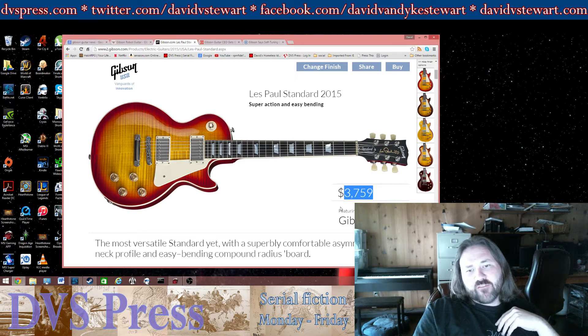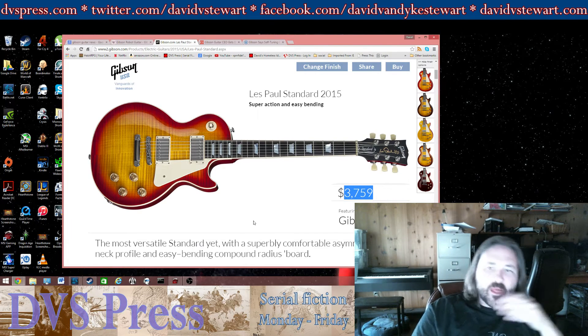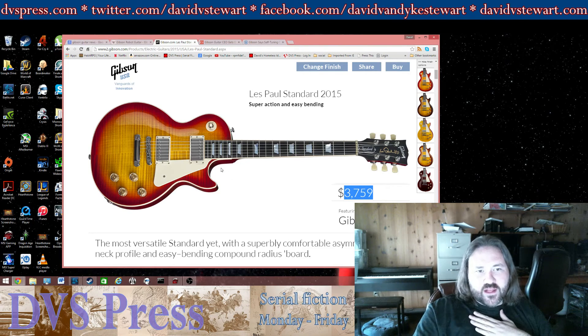For $3,800, you can have a luthier make you a guitar that's probably going to be a lot better. Let's talk about the quality. A lot of people feel like the quality of Gibsons has gone down over the years.